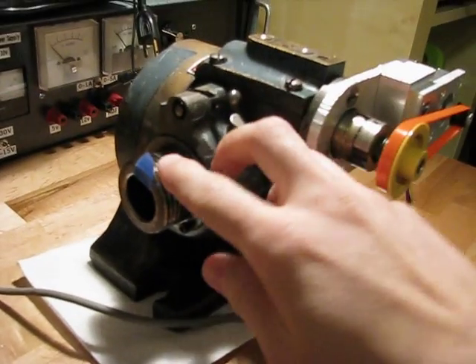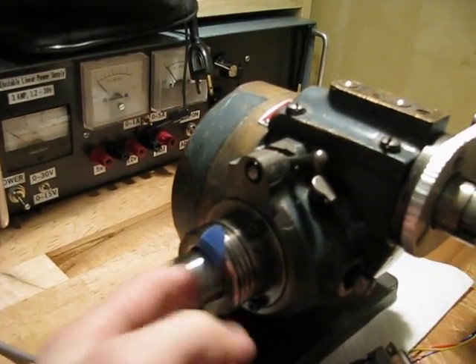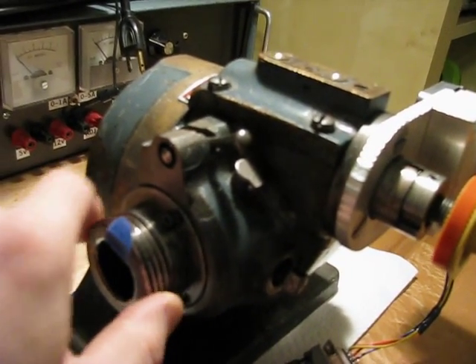There's a spindle here, and it's got a taper inside that will accept a collet. There's threads on here that will take a lathe chuck, and there's also some screws here so that you can mount your own kind of work pieces.